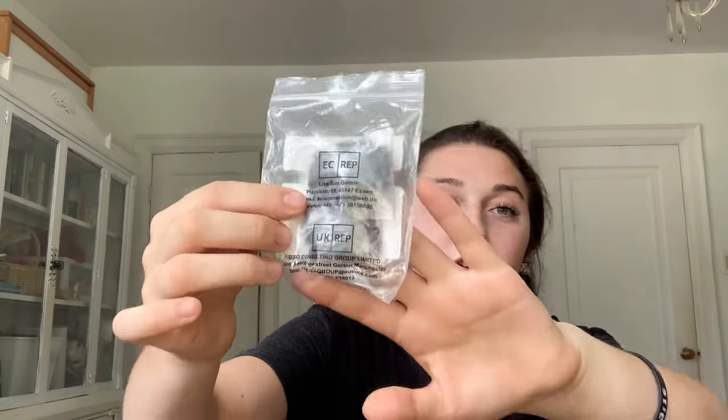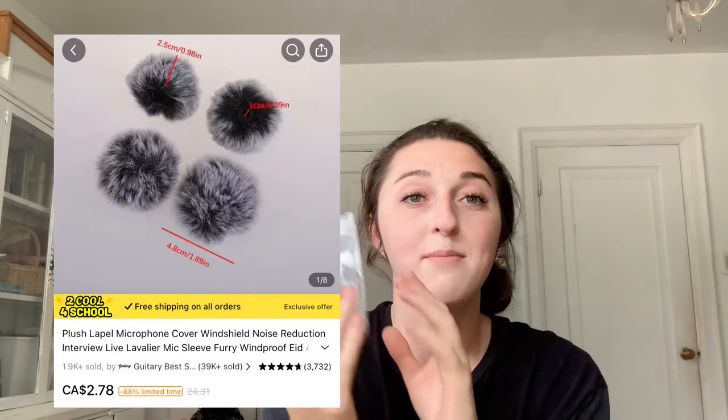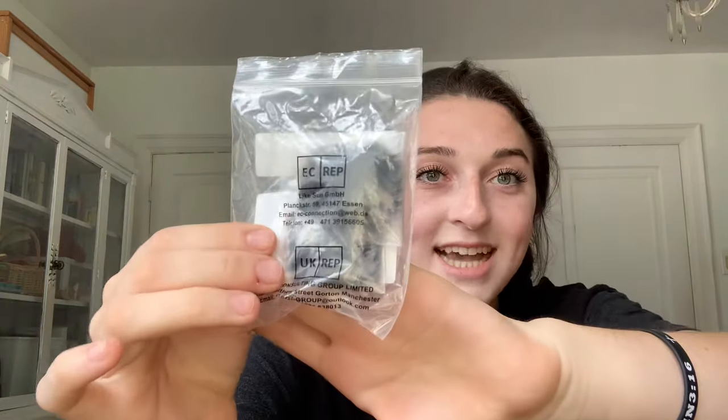I also got these little microphone silencers. I totally thought I bought the microphone but I guess I forgot, so now I have these silencers to try out. They're noise cancelers — they cancel out background noise so the focus stays on your voice. I can't wait to test them. The little fur pieces aren't coming out of them, so I'm going to highly recommend this one as well.